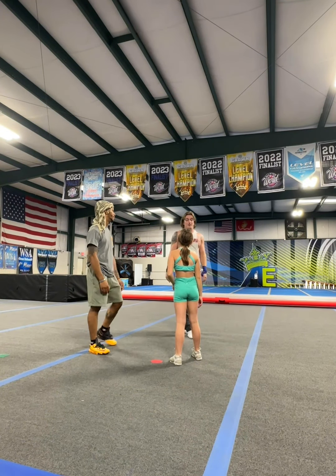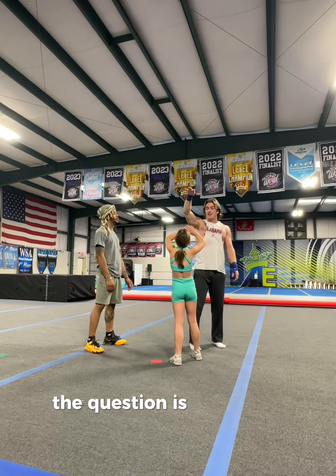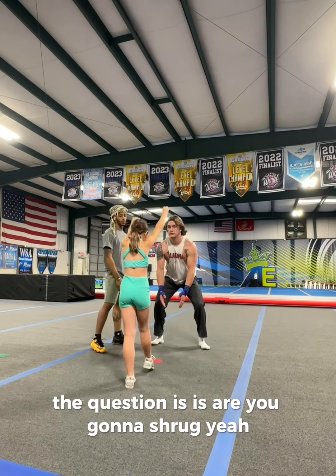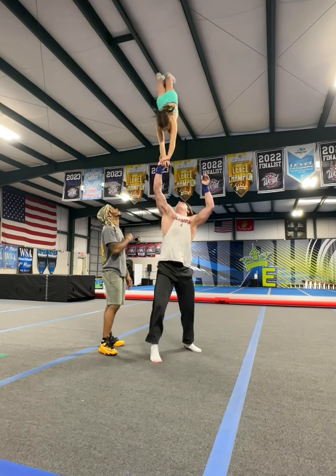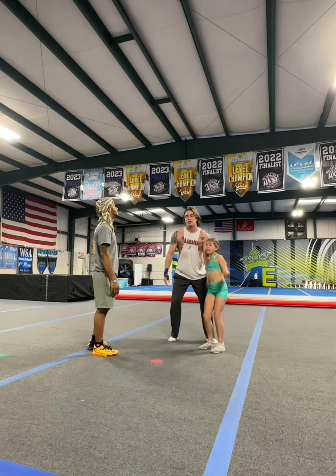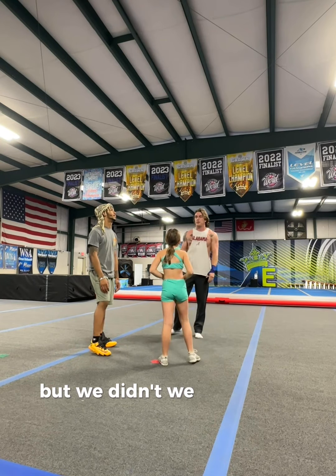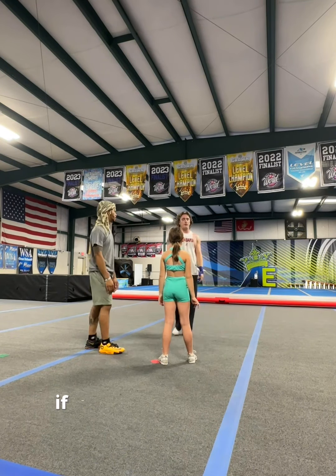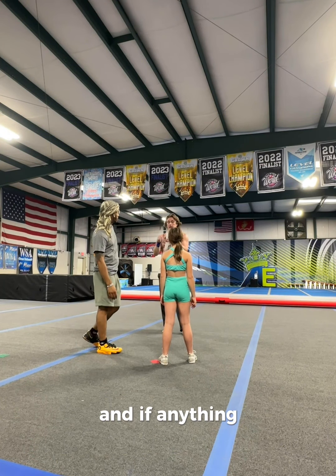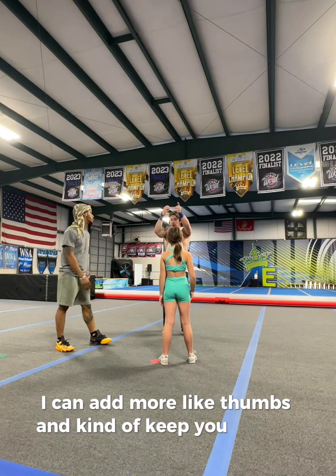Your feet are in the right spot. The question is, are you gonna shrug? That was a great grip, but we just didn't have the feet on top that time. If you had to pick one to focus on, I'd still probably rather you focus on the grip. And then if anything, I can add more, like, thumbs to kind of keep you upright.